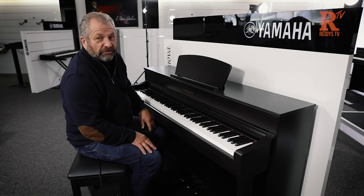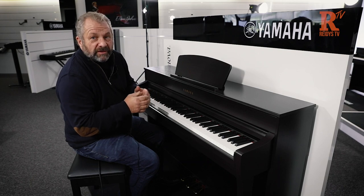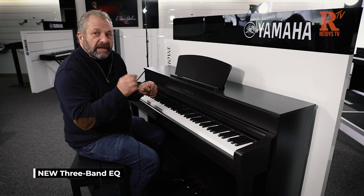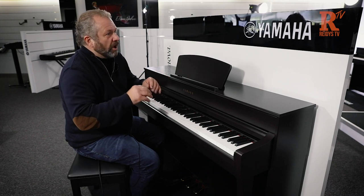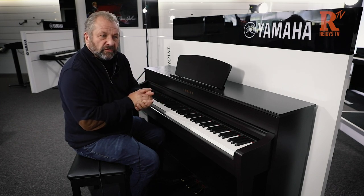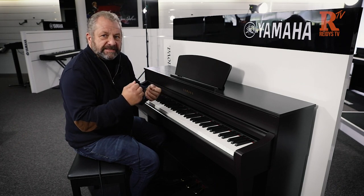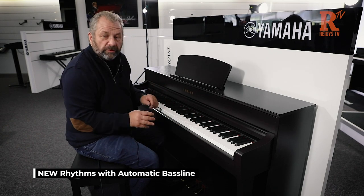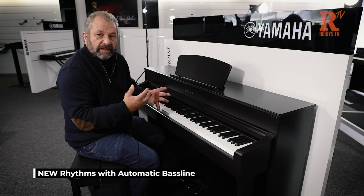They've also given us EQ, so we can actually change the sound that they've spent all that time sampling. If we want a little bit more treble or less bass, we can do that in here as well. Another fantastic feature is that in the older models they had rhythms, which was great, but they've now added a very simple bass line. It's not like a chord bass — it looks at all the notes you're playing and works out that you're in the key of C or E minor, or whatever key you're in.